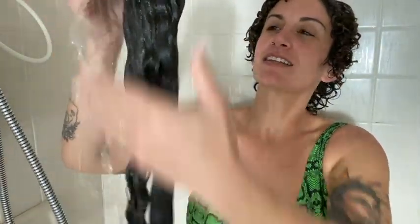I always rinse with warm first to make sure all the shampoo gets out. If you've ever tried to rinse dirty dishes with cold water, the dirt just sits there even if you're using soap. So you definitely want to rinse with warm first, and then I rinse with cold water.